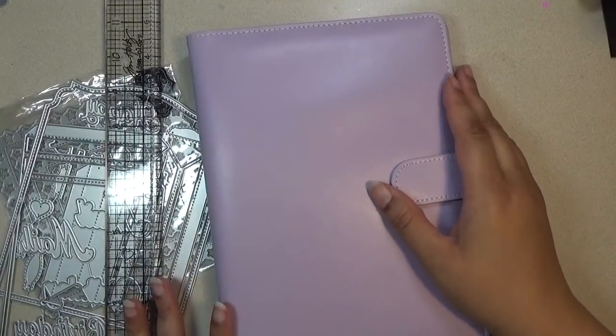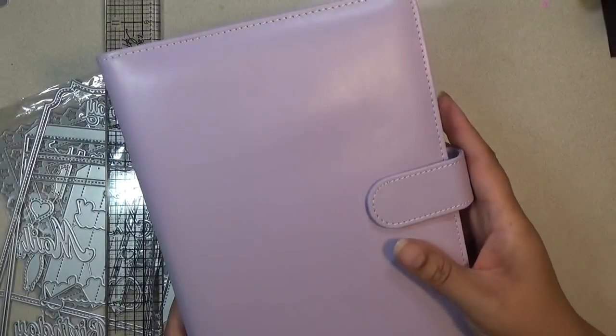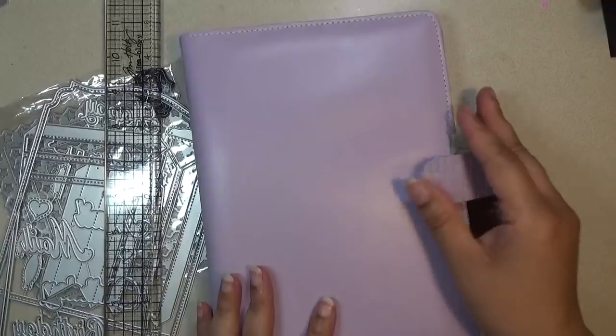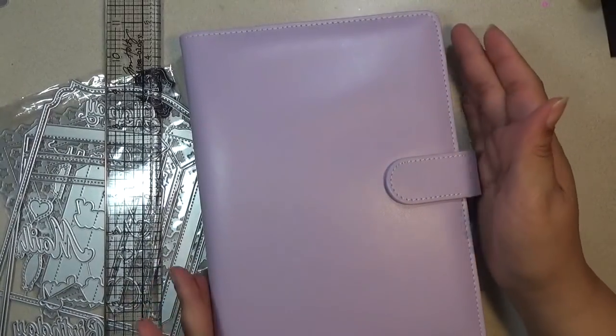Hi everyone, this is Shishi coming on to share with you a dye storage solution from AliExpress that comes from a store called KS Craft. It has a magnetic closure, and the book is 9 inches tall by 7 inches wide.